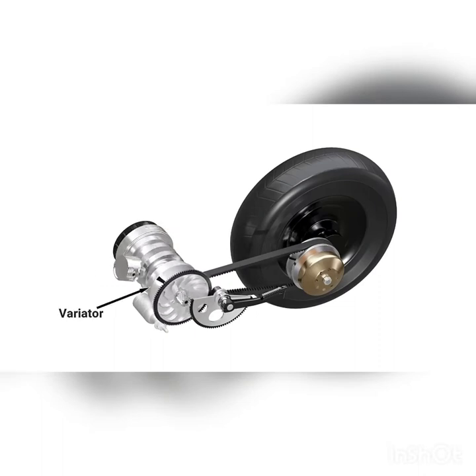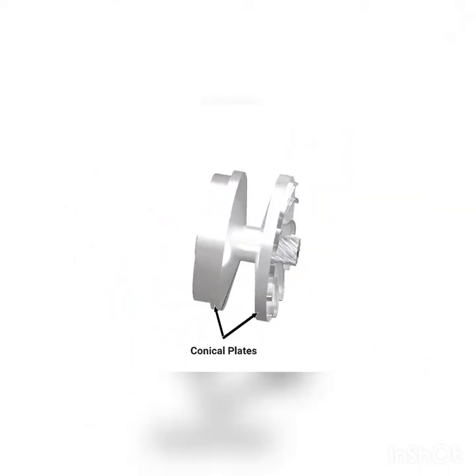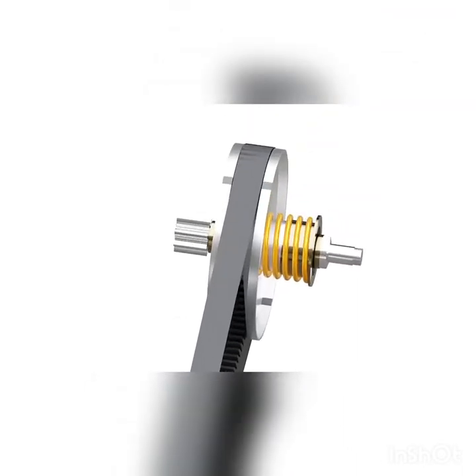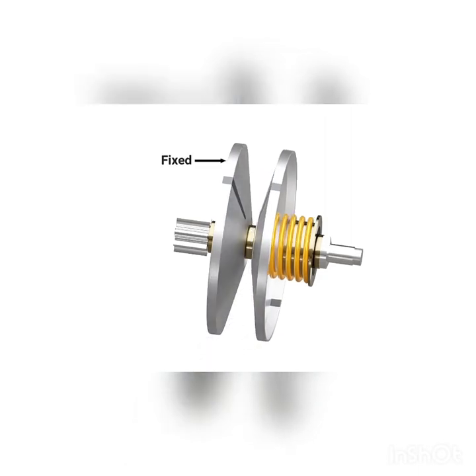A variator assembly is used for this purpose. Here, the pulley is made up of two conical plates. One of them is fixed to the input shaft, and the other is free to slide along its axis. A V-belt runs between these plates. The rear side also has two conical plates between which the belt runs — one of these plates is fixed to the shaft, while the other can slide sideways.